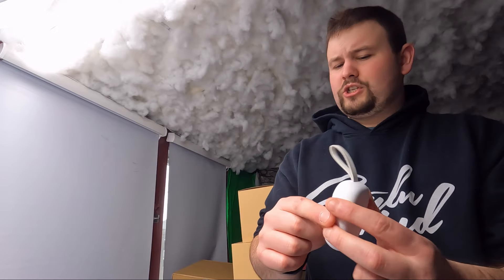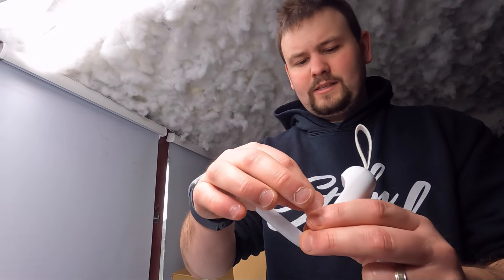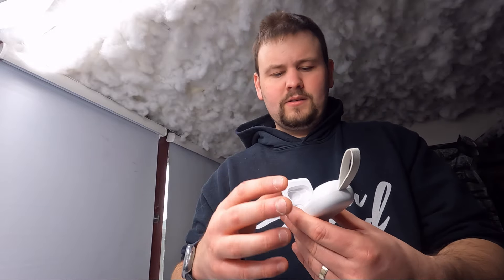When you press and hold to turn it on there's no sound, but a green light shows up, and if you put it near your ear you can hear that it's on. When you press and hold to turn it off, it makes a sound to let you know it's off. To charge them, simply place them back in the case and they start automatically charging — just like that.